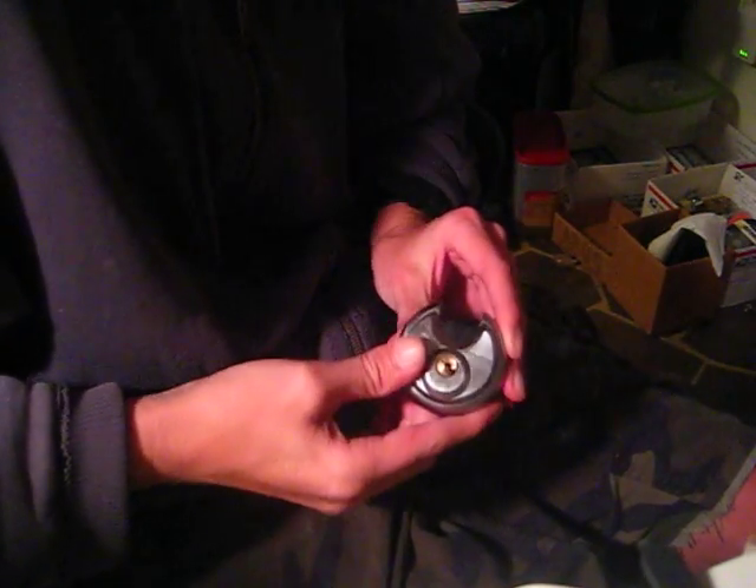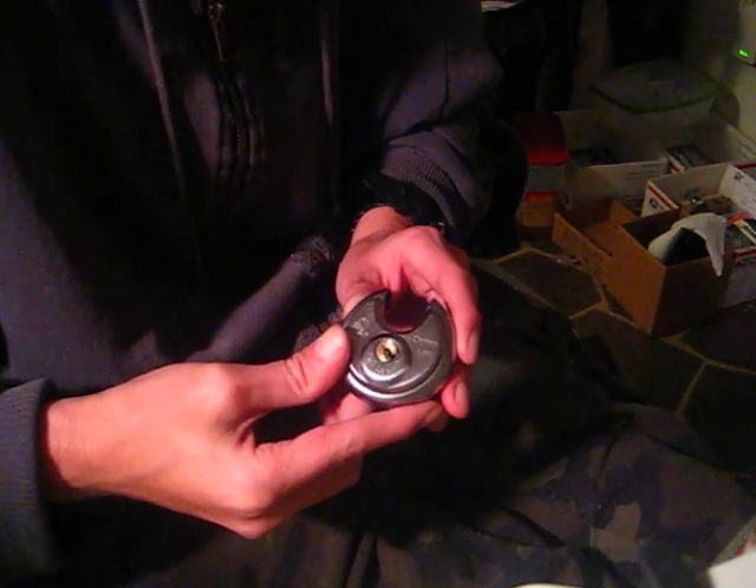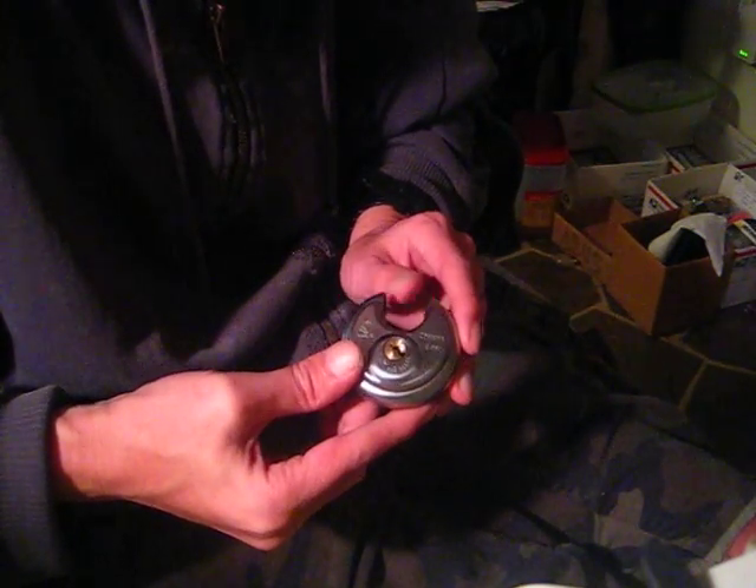Hey there guys, today I got another padlock here for you. This is going to be a discus lock or storage facility lock. This one definitely came from Bill, I think.